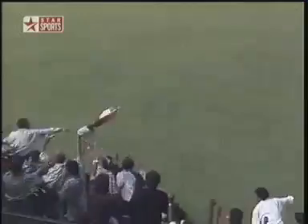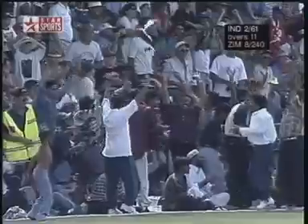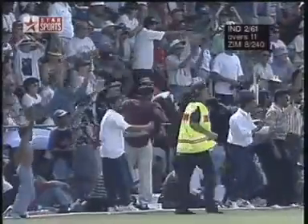That's away — that's four. Incredible shot. 61 for two. The 11th over was a good one.